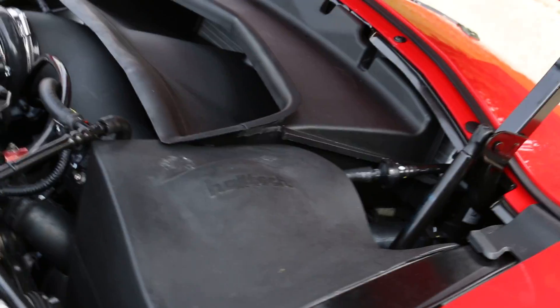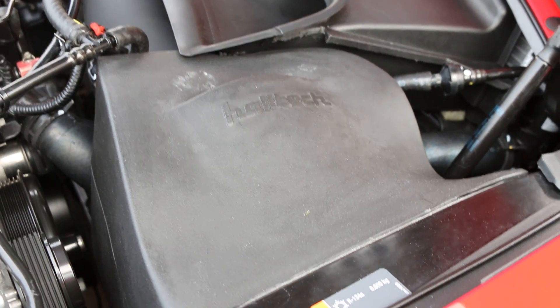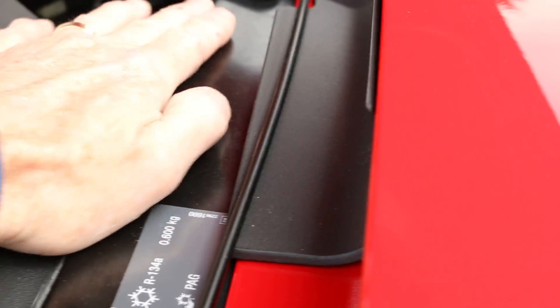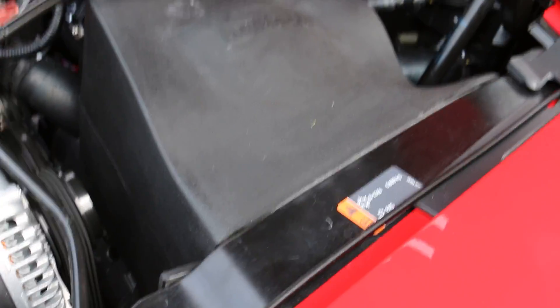Anyway, that's the whole operation — it might take an hour to an hour and a half depending on your skill level. The most important part is to make sure this is down either flush or below flush against this part here. Thank you.